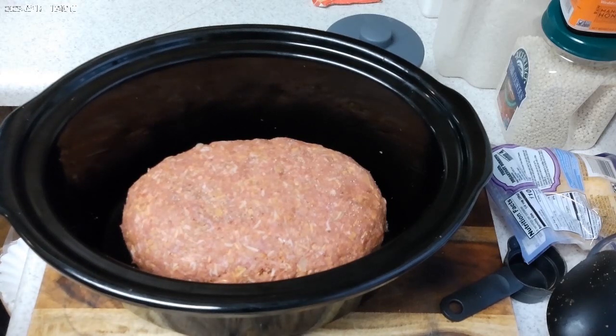I'll turn the camera back on. When this is mostly cooked, we'll make a glaze for it. We'll hit it with the glaze and give it 15 more minutes in the crock pot. See you then.